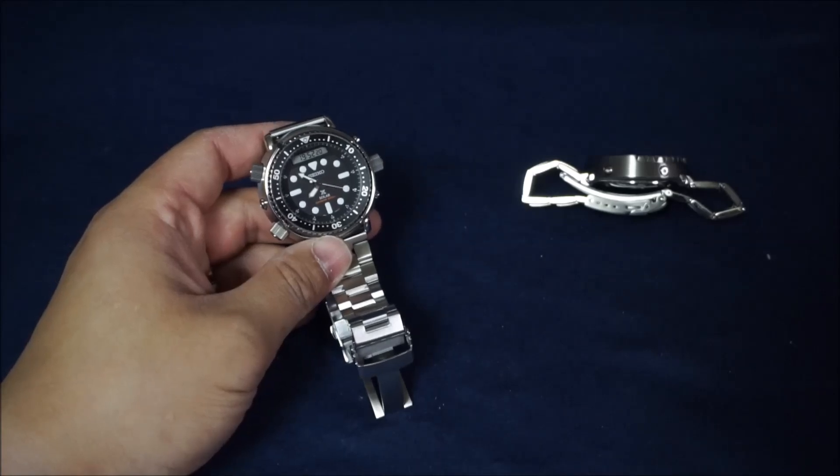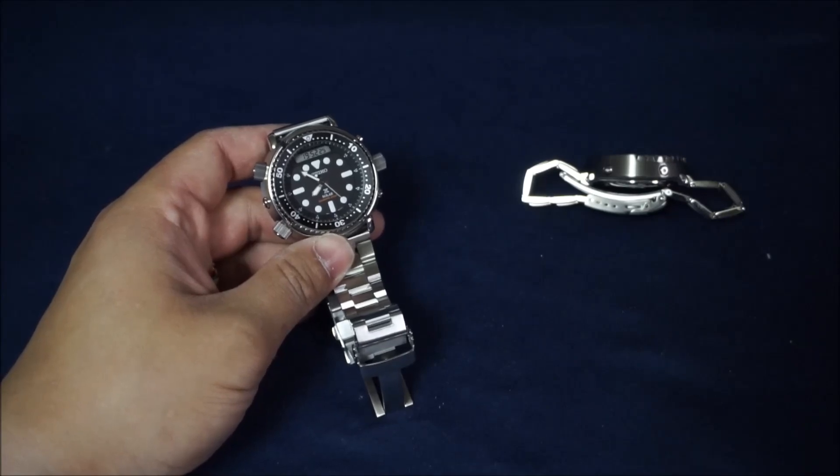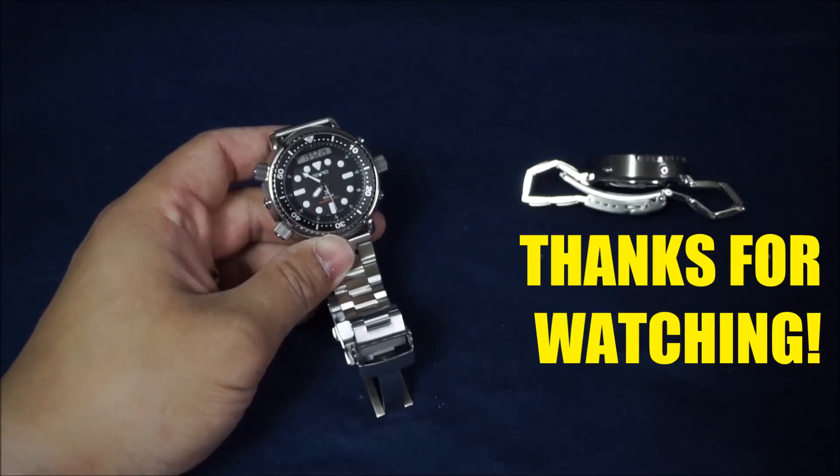Anyway, I hope you enjoyed this video — I sure as hell enjoyed making it happen. Please make sure to subscribe, show some support, and tune in for my next video. Bye!